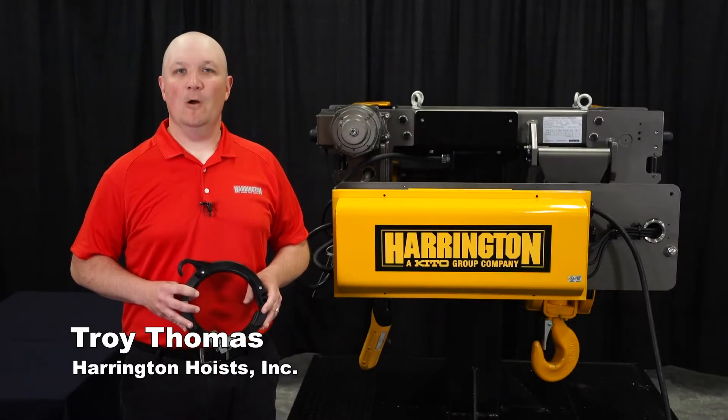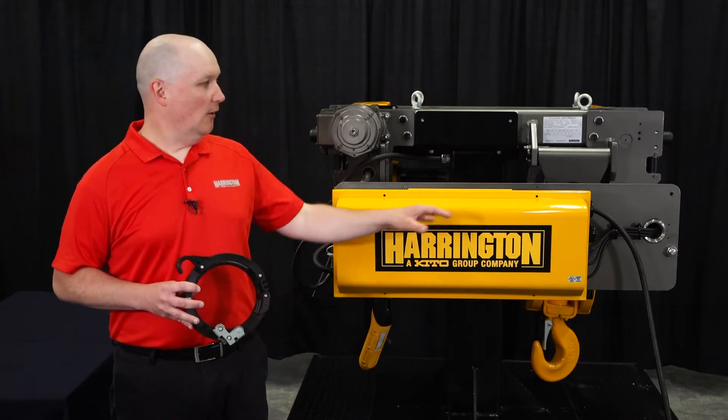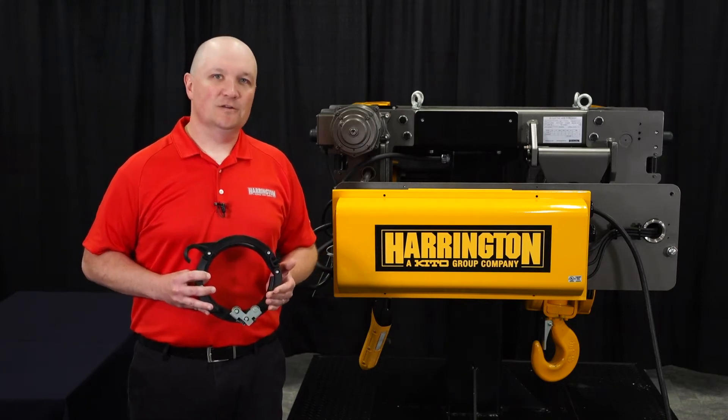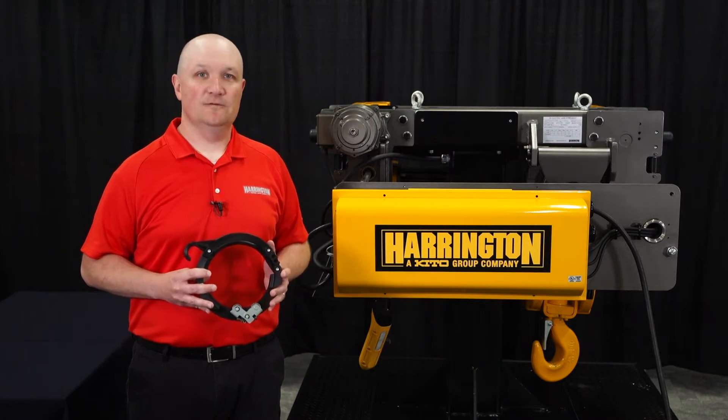Hello, I'm Troy Thomas, and welcome to Lessons on Lifting. On today's segment, we're going to be discussing the RY Hoist, and in particular, the Rope Guide. This unique Rope Guide offers many features that our competitors do not offer, allowing for an easier installation for the technician.